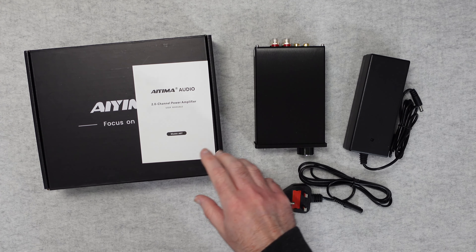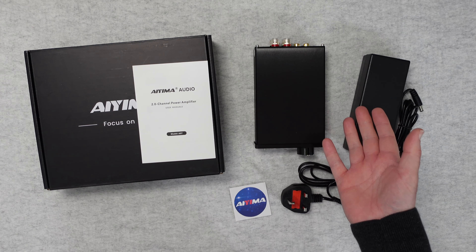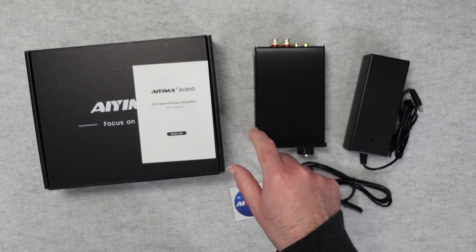Hello internet world, welcome to my review of the Ayema A07 TPA3255 Class D Power Amplifier. This was very kindly sent in free of charge by the manufacturer — no money has changed hands, they haven't asked me to say anything in particular. I'm just sharing my experience of using this over the past few weeks so you can make an informed buying decision.